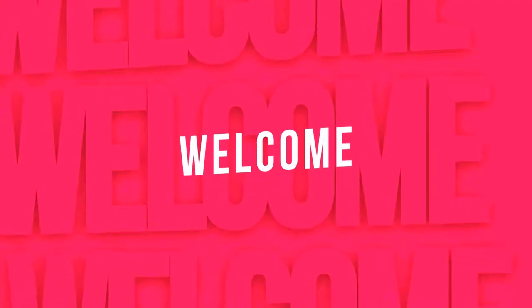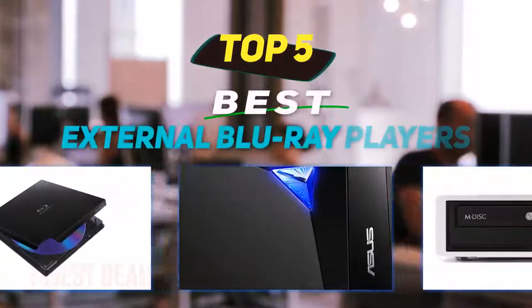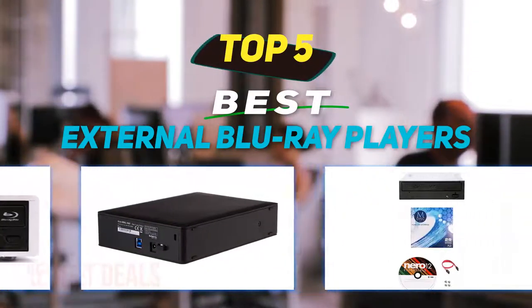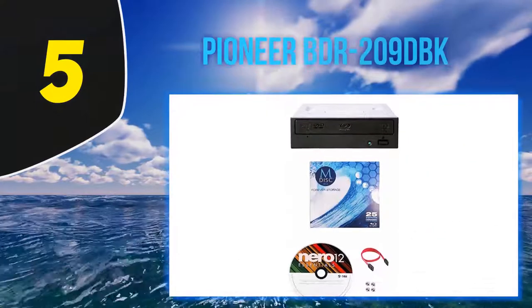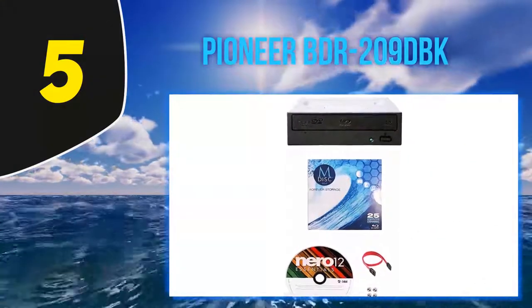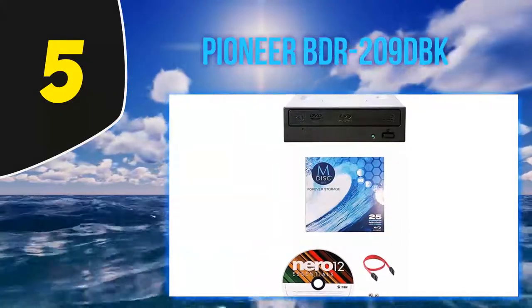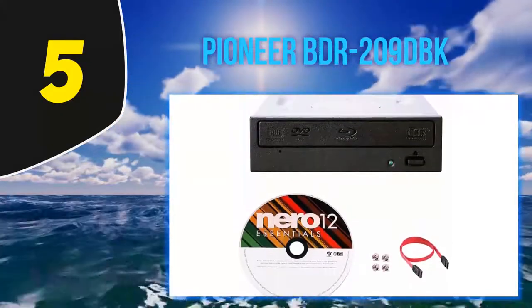Hey guys, welcome back to my channel. In this video I'm going to talk about the top five best external Blu-ray players. Starting at number five: the Pioneer BDR-209DBK.